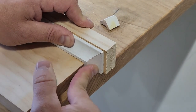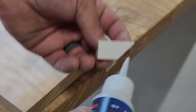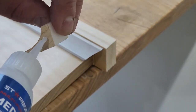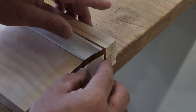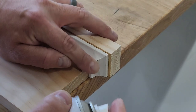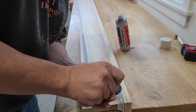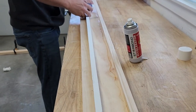Once I've confirmed they fit the way I want them to, I can temporarily glue them in place with some medium CA glue. This just helps with the holding strength and also holds things in place until I can pin nail the cove trim. I'll also use some CA glue on the rest of the cove trim.